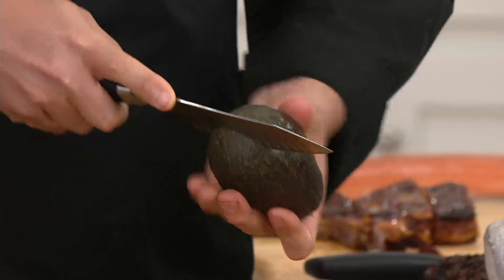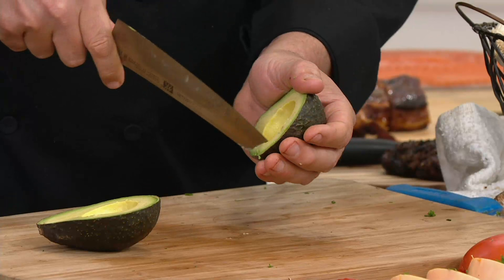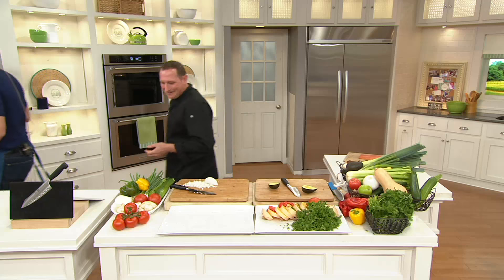If you bought the block of Henckels knives offered earlier this year or before last Christmas, there is an opening in that knife block for this particular knife — we knew we'd be bringing it in at some point. Who's up for fresh guacamole? Use the back of the knife to score inside the avocado. And a quick reminder on the cookbook: we started the show with 9,000 cookbooks and I have fewer than 2,500 left.